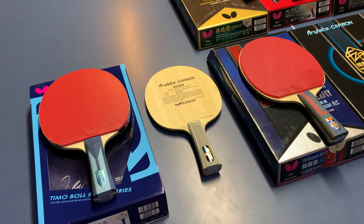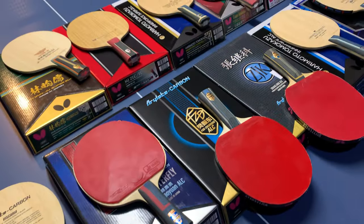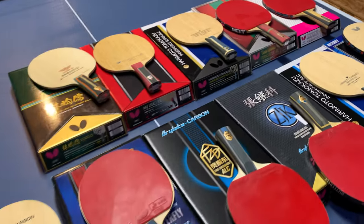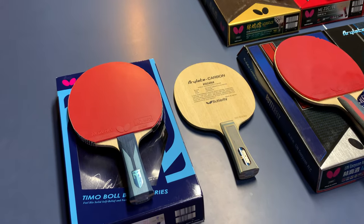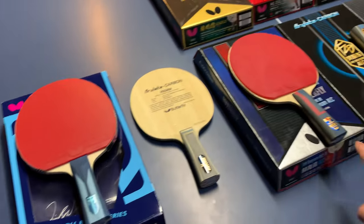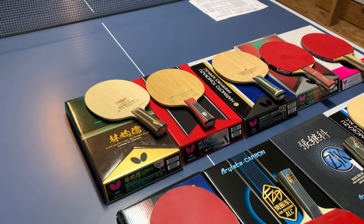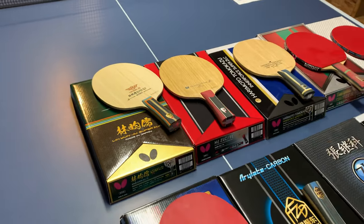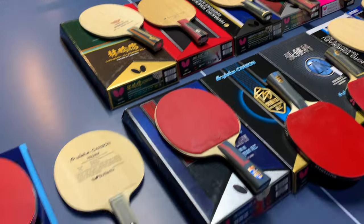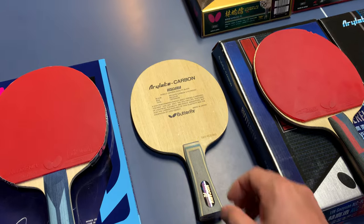Hello, I came to do a review on all my butterfly blades. I have 14 blades total, and I've already grouped them into two groups: one is the ALC series and the other is the ZLC series.